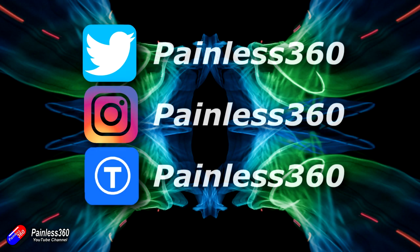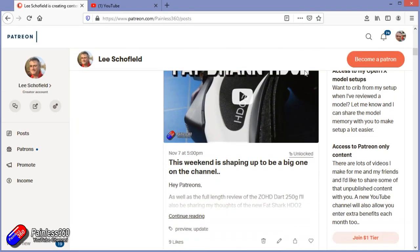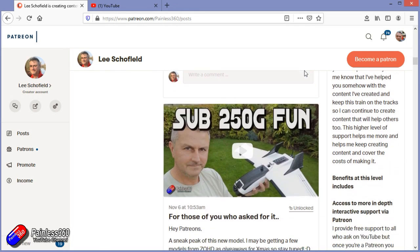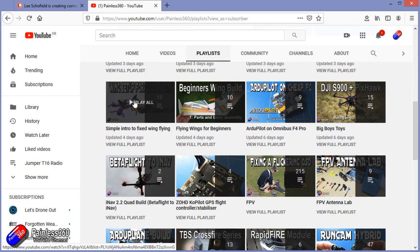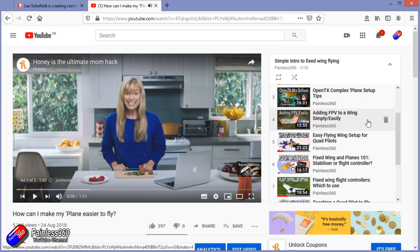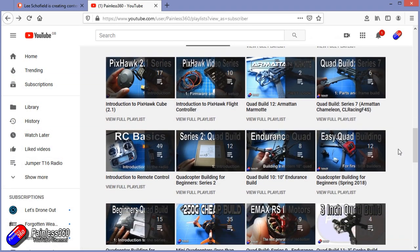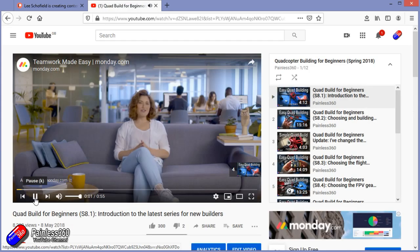Thank you for watching right to the very end. If you want to find out what I'm currently working on, you can follow me on social media by searching for Painless360. If you'd like to become part of the Inner Circle, you can become a Patreon — details are in the description with lots of additional benefits. Check out the playlist section on the channel too; I organise all my videos into playlists starting with simple principles and moving up to teach you everything you need to know.